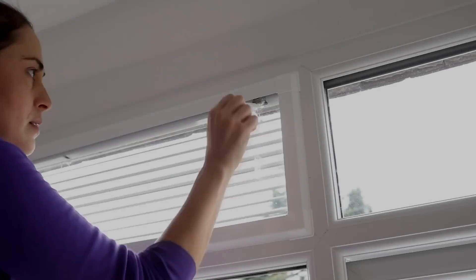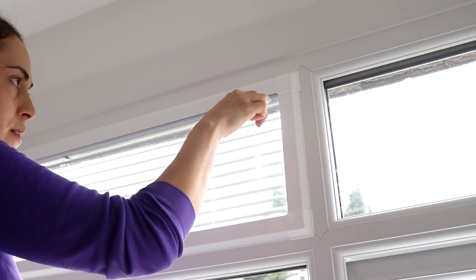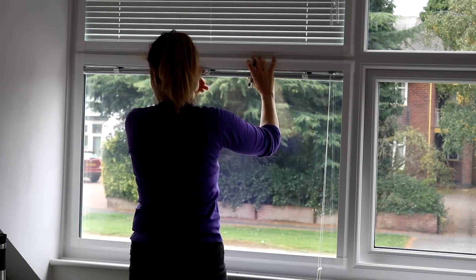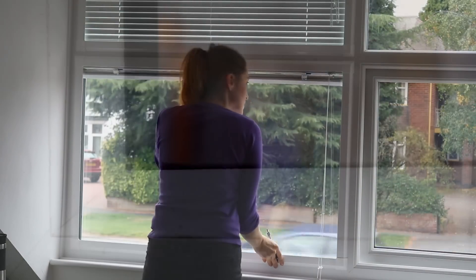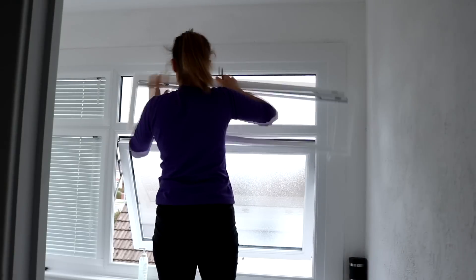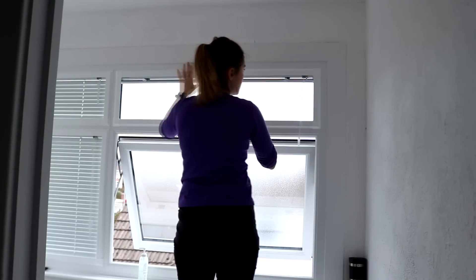I'd had my heart set on perfect fit blinds because I'd seen them for the first time a few years ago in my brother-in-law's bathroom, and we both loved how they looked integrated. They just clip to the window frame, providing your window has a trim like this, but if you've just got a rubber seal like one of our downstairs windows, it won't work. With this being brand new double glazing, I didn't fancy screwing into the plastic, and these ones just clip into the window frame.